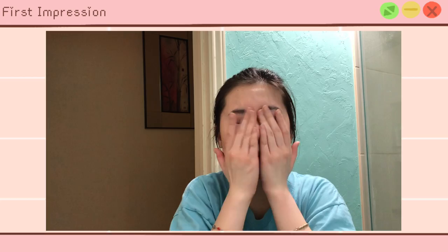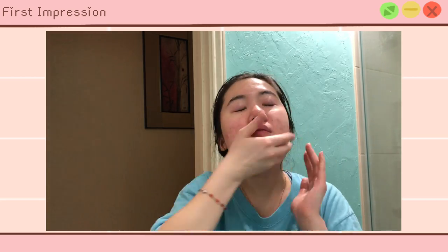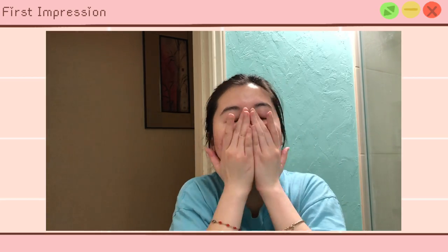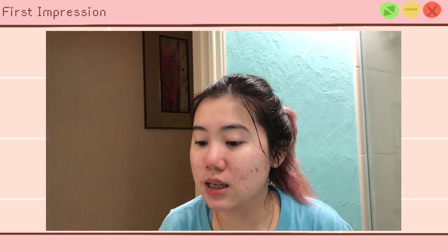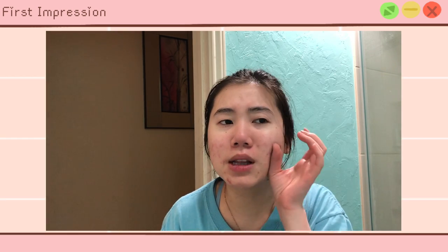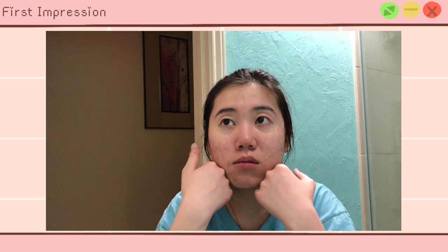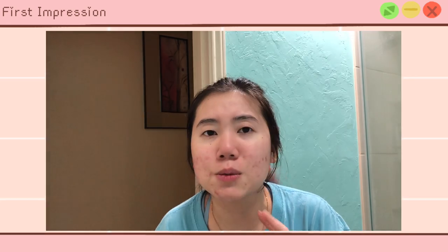[First impression clip] Thicker than water, and there's no scent to it. This is what it looks like absorbed into my skin — absorbed pretty fast. Pretty hydrating. Very lightweight. My skin does feel pretty soft right now. I'm just really surprised that it absorbed this fast.